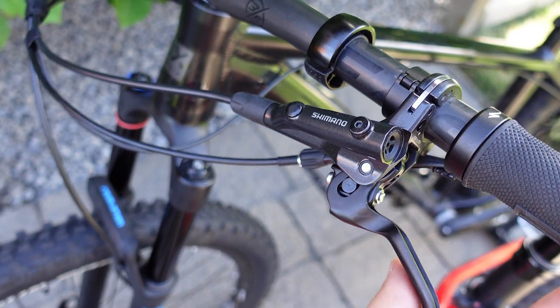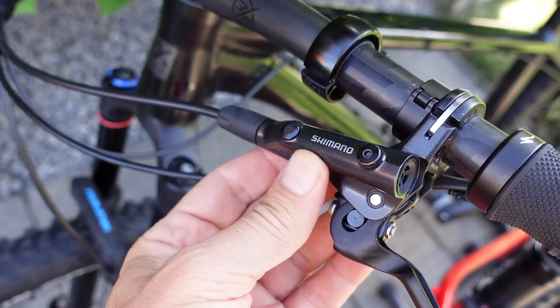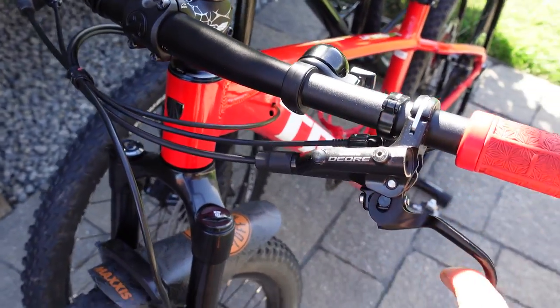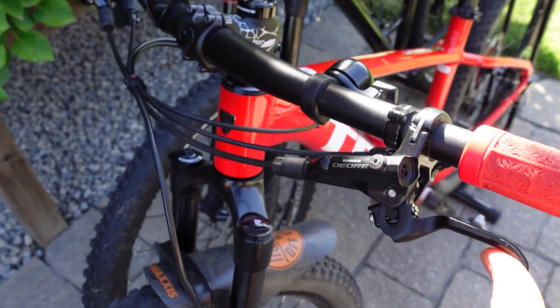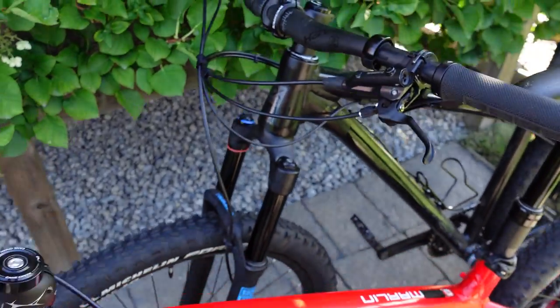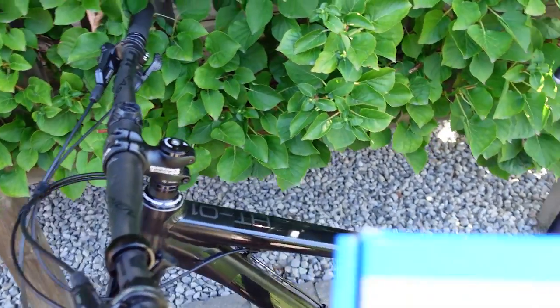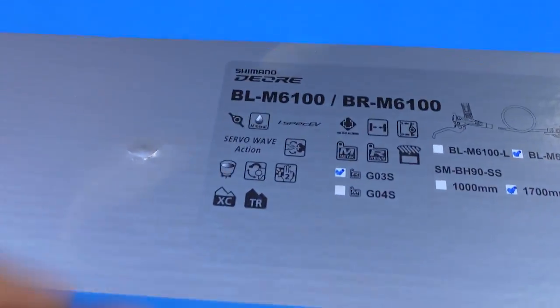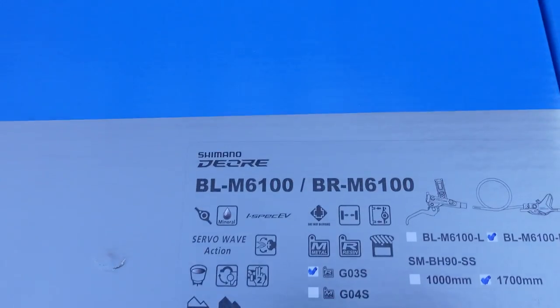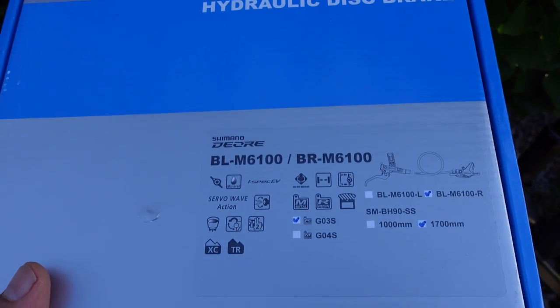Hey guys! How much do I like Shimano Deore brakes? Let's just say that I like them enough to have them on all my beater bikes. You see two sets of what was called M6000 brakes, the 11-speed Deores installed on two of my bikes. But with 12-speed Shimano introduced their new version, called M6100 — this is Deore 12-speed. Let's check them out!